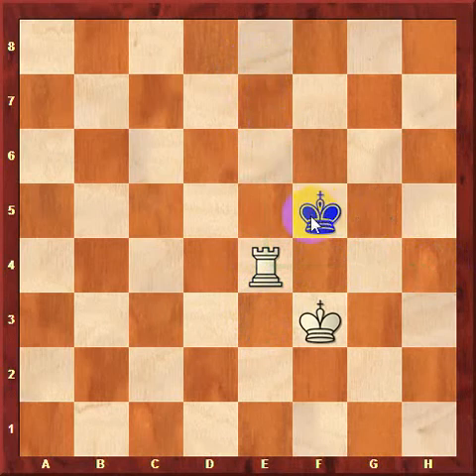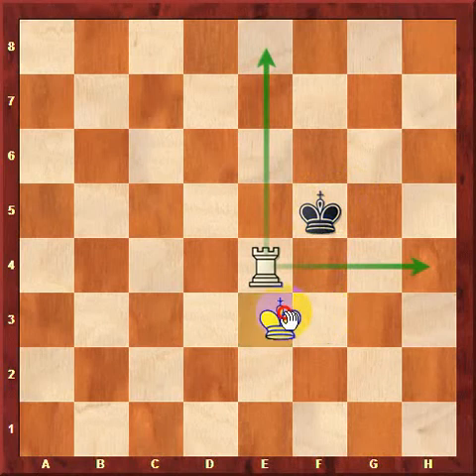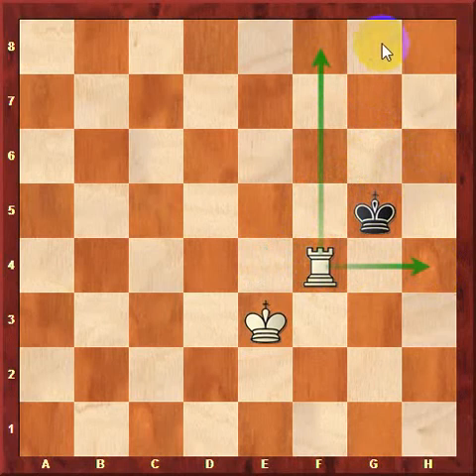After rook to e4, black might play king to f5. We can probably see that the rook cannot make the box any smaller right now — the king is on the corner of the box. That means we need to move our king. There's only one choice: if the king moves anywhere else, the rook would be hanging. So king to e3 is a waiting move. Now if black plays king to g5, the answer is yes — rook to f4 makes the box smaller. After king to g6, the box cannot be smaller, so white needs to move his king somewhere.